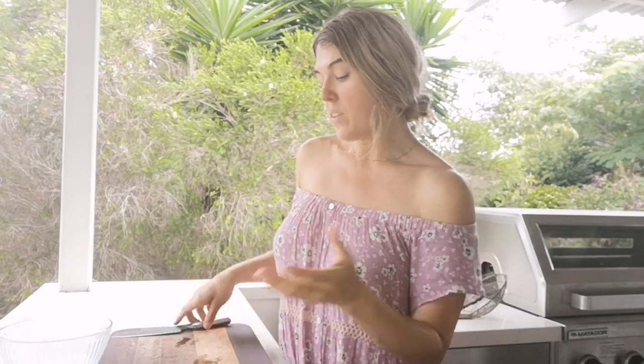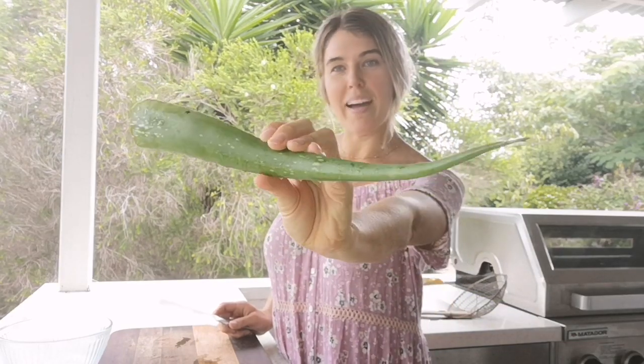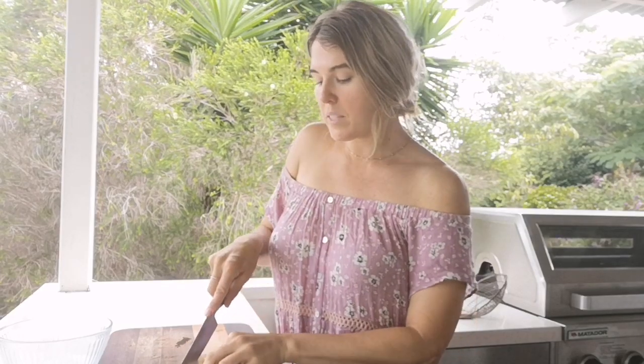I'll also mix it today with some olive oil and honey to make a light little face cream. Aloe is also an important ingredient when making beauty products like mascara and eyeliner. So those are a few things I'm going to do today.